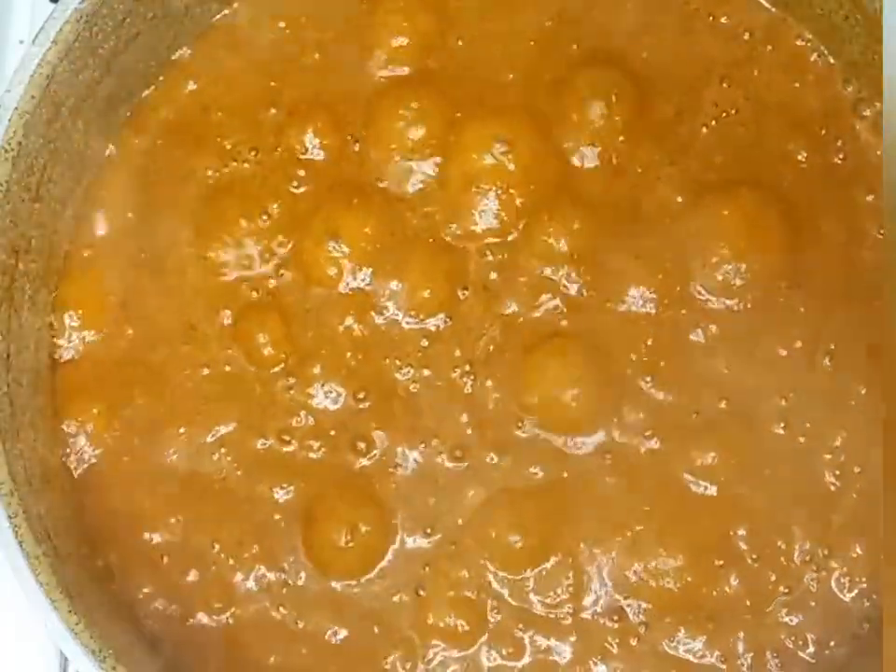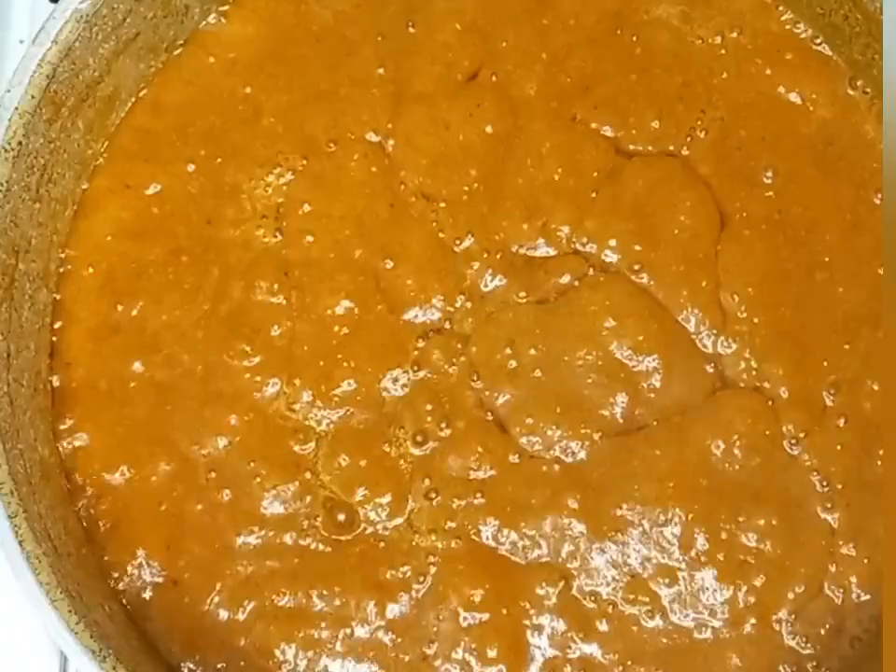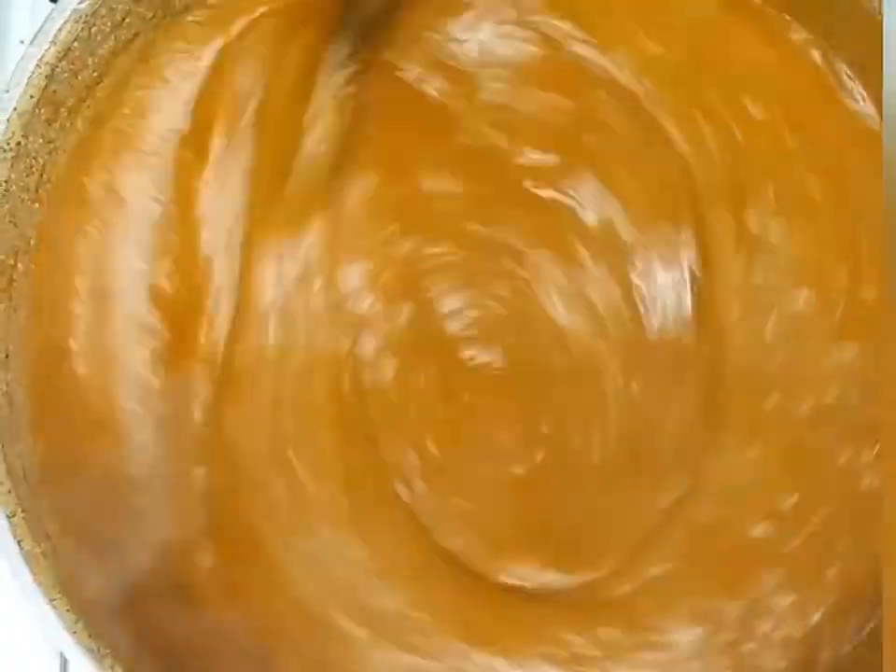I think my soup is too thin, so I'm going to add a cup of water so it will cook properly.